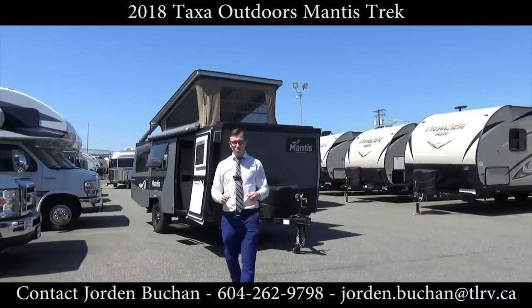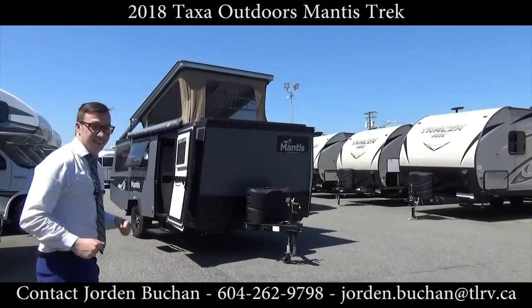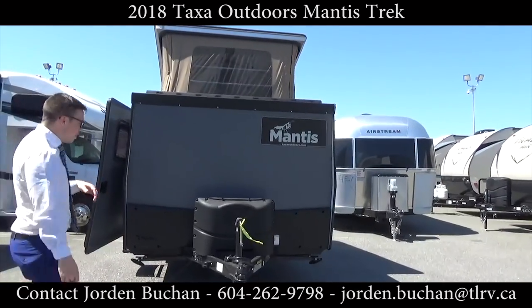Hey everyone, it's Jordan Buchan here from Traveland RV and we have the Mantis by Taxa Outdoors. It's their very new trailer here so come along, we'll show you a little bit.